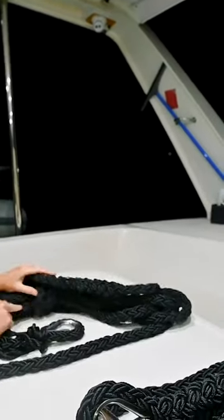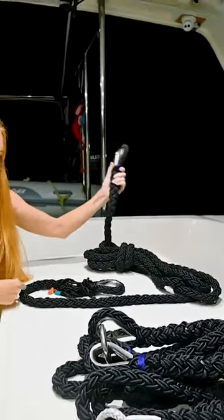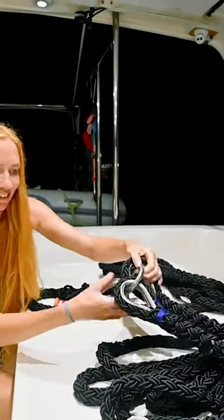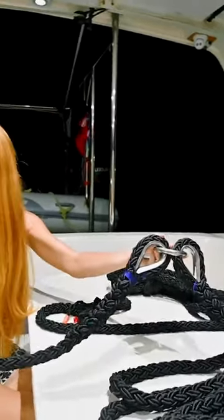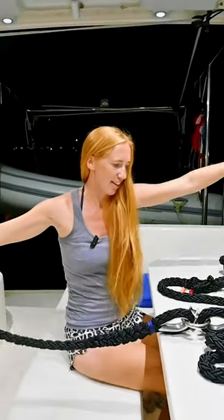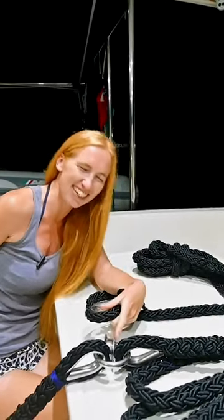Yeah, so I just got the wrong end of the line. This goes from one bow, and then this end should have been around on this one, basically on this ring. So this is like the short extension piece that goes down to the chain, and then that goes off to one bow and this goes off to another. But I forgot to put it on the ring.